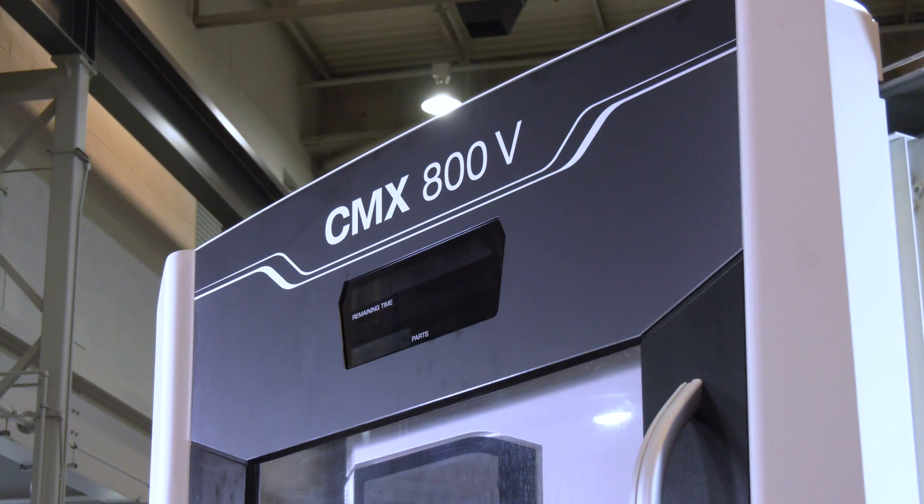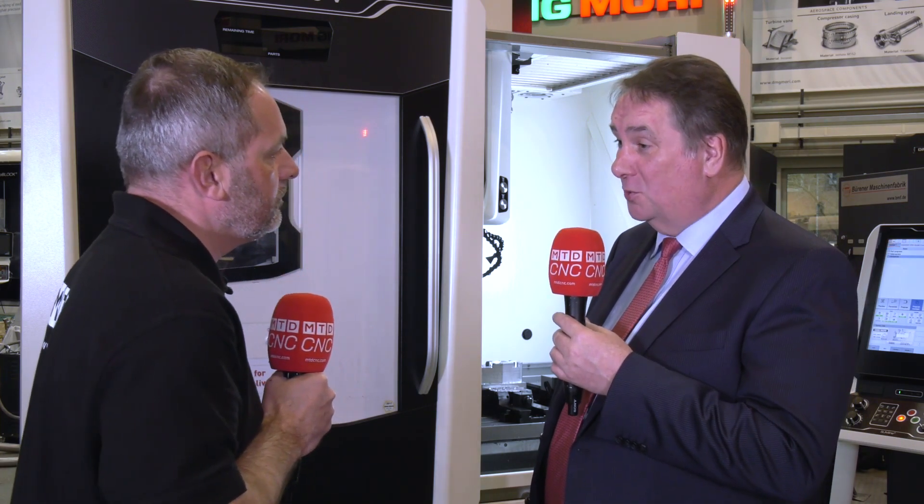DMG Mori have a vast expanse of different types of machines. Can you roll this finance package out on any machine that you sell? Fortunately, yes. Anything that we sell within our product range, we can make this offer to any customer throughout the UK. That's my business within the UK, but they obviously operate on a worldwide basis as well. If you're after a machining solution, come and talk to DMG Mori. They've got stock, and they've got the backup, and they've got finance to help you as well. Speak to them soon.